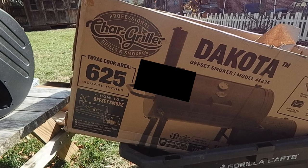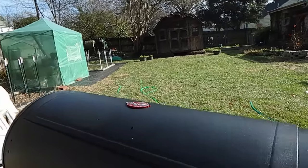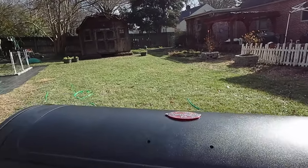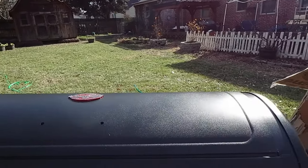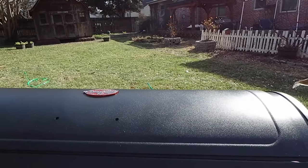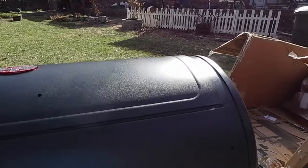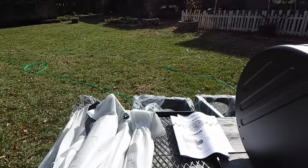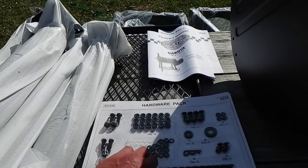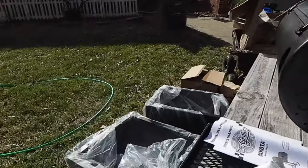So they put it all in one box—about 142 pounds—and everything but one grate comes in the barrel. Between me and Beth, what we decided to do was empty it out. This was on the front porch, so we emptied it out, took everything out, brought the barrel back in the cart, and all the parts are laid out. I like these little bubble wrap parts—very nice to have.